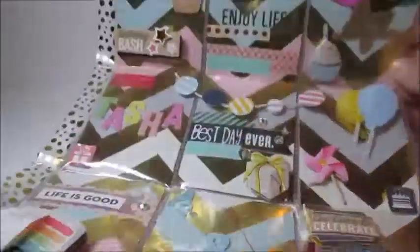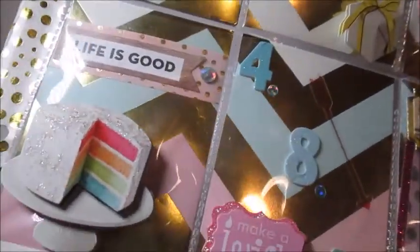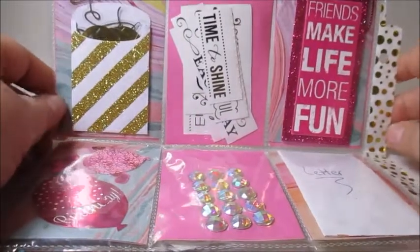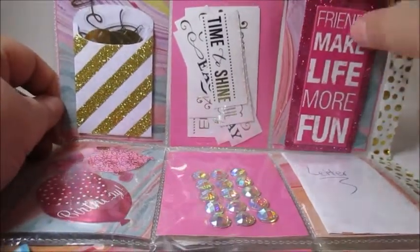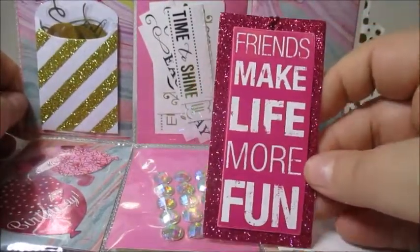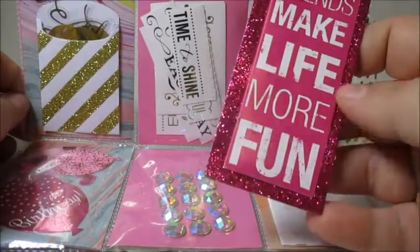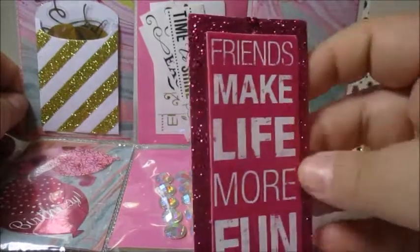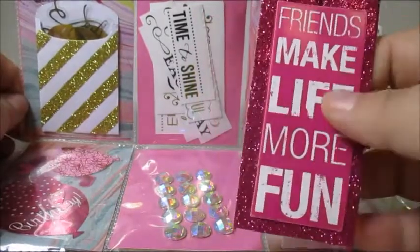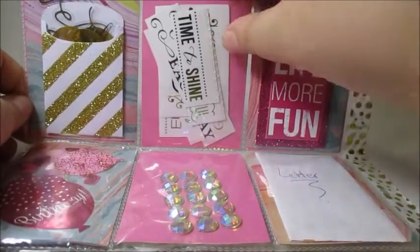This is absolutely gorgeous — I love everything about this pocket letter. It's my favorite colors, my favorite prints, and some delicious cake that I thought was real! On the back side she included some goodies. Over here we have this really pretty tag that says 'friends make life more fun' with a glittered background and pink and white decoration.